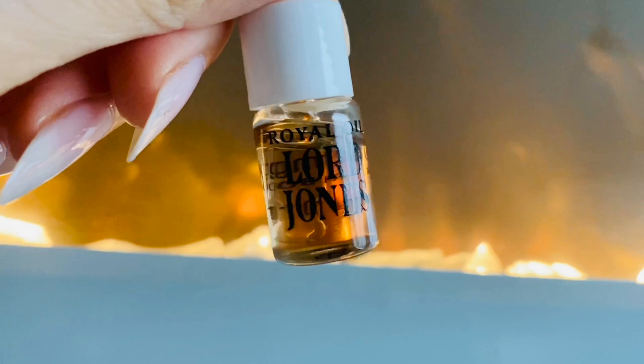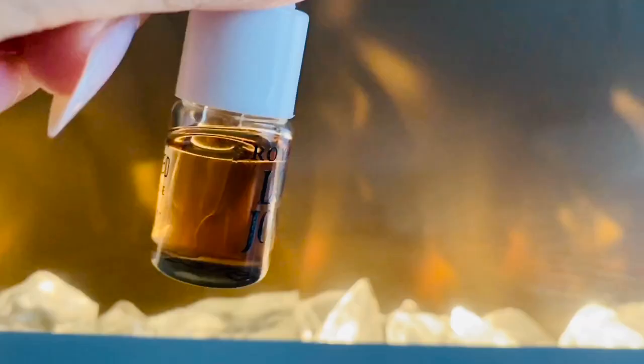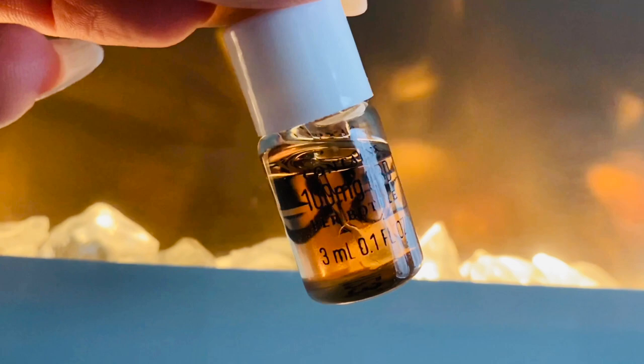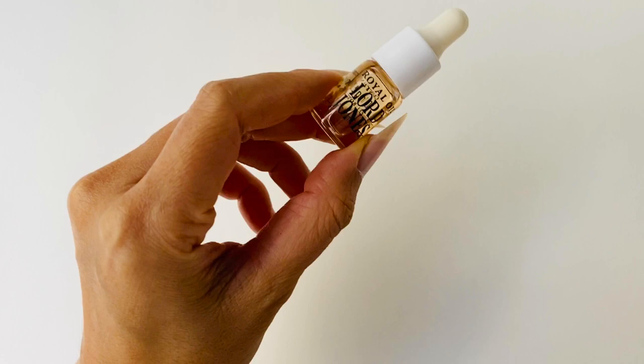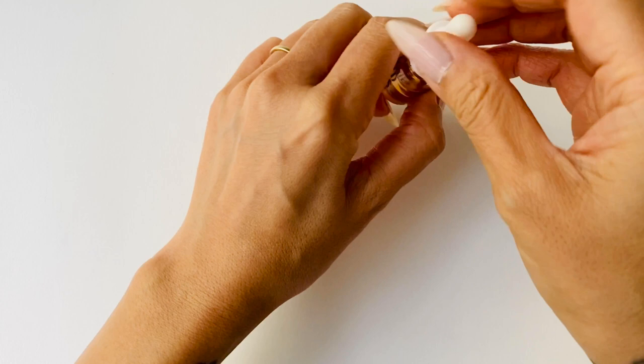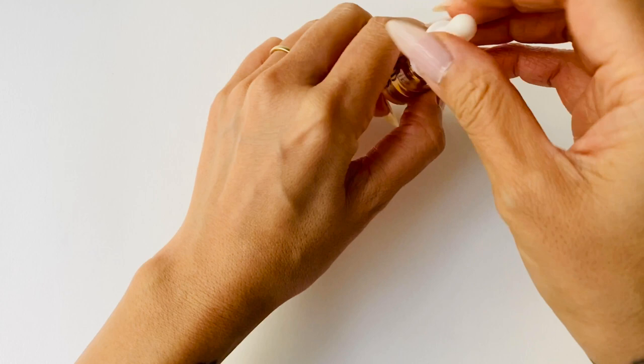I definitely recommend you check it out over there to get more details. Basically, it's a super powered face oil made from just two ingredients: 1000 milligram CBD and grapeseed oil. It's supposed to address dryness, dullness, uneven texture, and fine lines and wrinkles. I really look for products that just give me a beautiful glow — that's really what I'm concerned with at 42 years young.